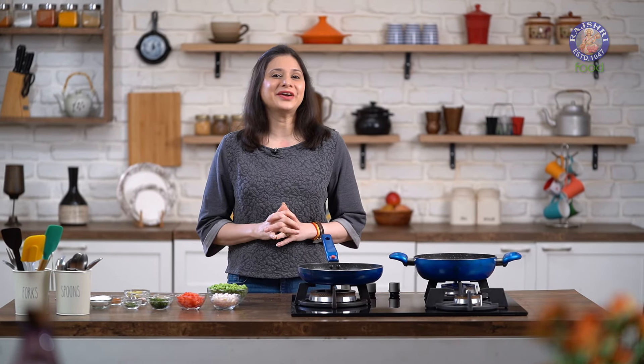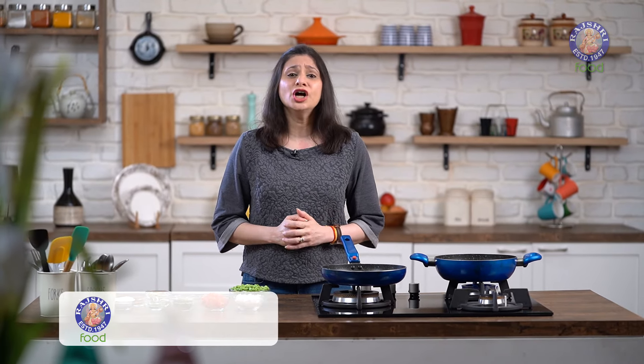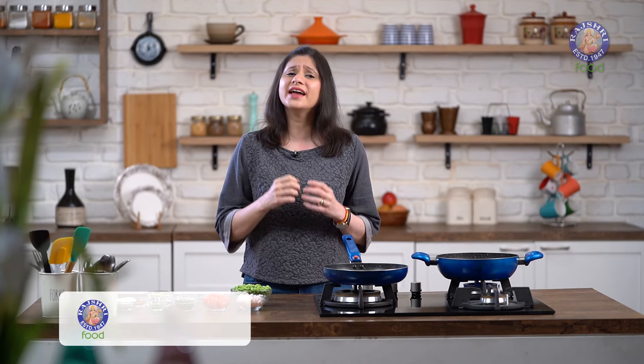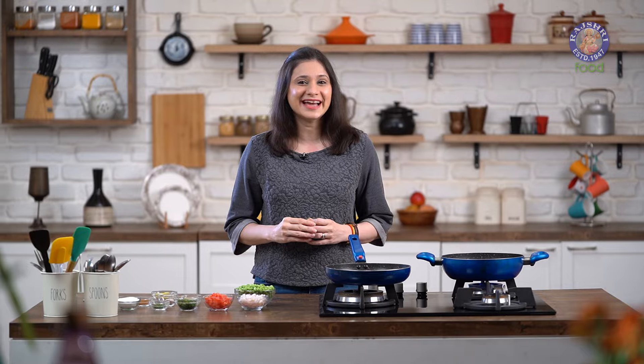All you Chaat lovers, gear up, because I have an amazing recipe for you. Hi guys, this is Ruchi Bharani and welcome to Rajshri Food, your ultimate destination for 100% vegetarian recipes. I can't wait to show you a delicious and healthy snack, which is Green Peas Chaat.